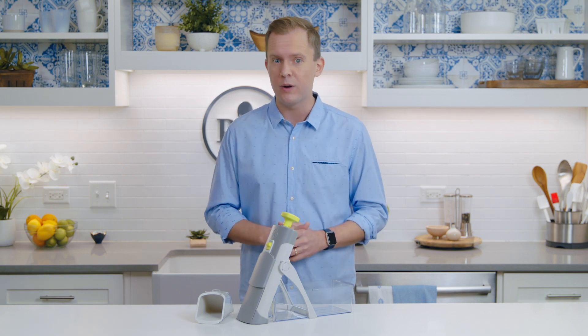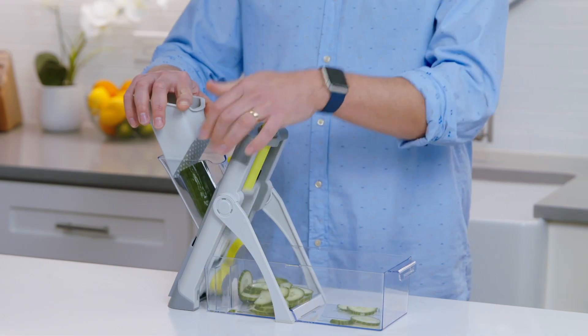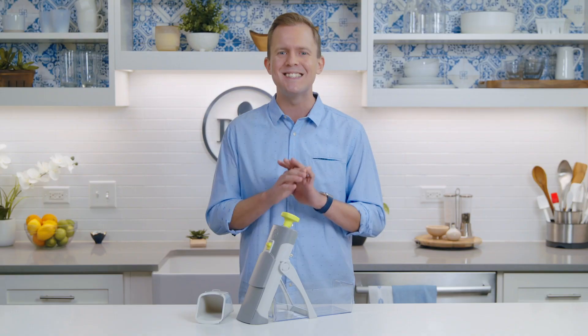This mandolin helps you create a variety of different cuts. Whether you're making french fries, julienne carrots, sliced zucchini, or cucumbers, this will give you perfect results in seconds.